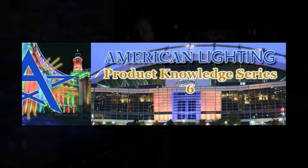Welcome to the American Lighting Product Knowledge Series. I'm Jason Elrod and today we'll be discussing controlling RGB LED wall washers and how and when to use DMX.